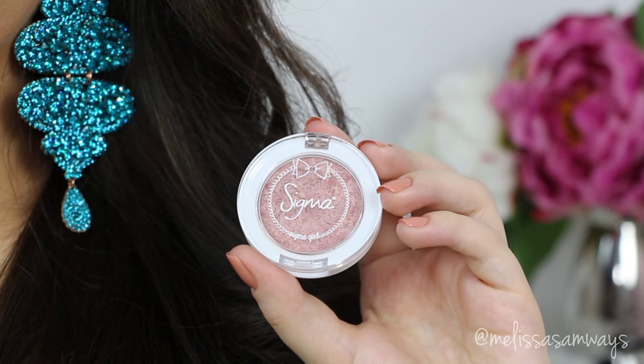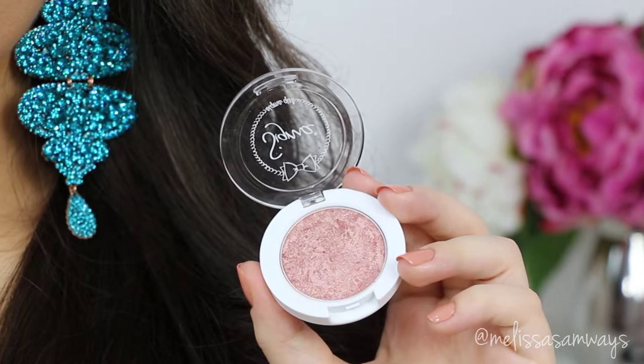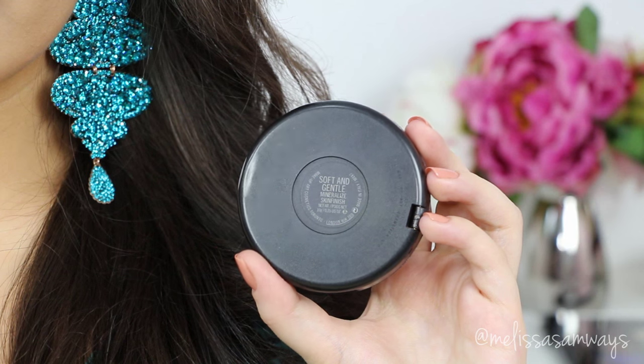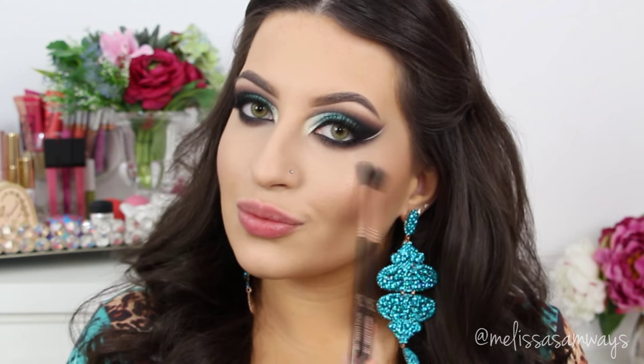So now I'm gonna apply my blush — this one is the Sweet Thing by Sigma, this blush is so cute! Don't forget to use the code Melissa SB in any purchase on the Sigma Beauty website, you'll get 10% off. All the brushes that I used are from Sigma Beauty as well. And now I'm gonna highlight my face using this beautiful highlighter by MAC — this is the Soft and Gentle — applying it with a big fluffy eyeshadow brush.